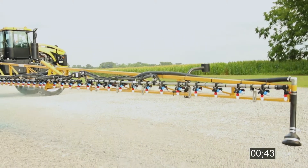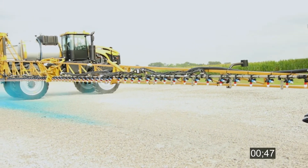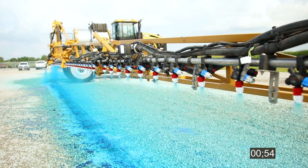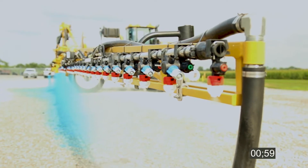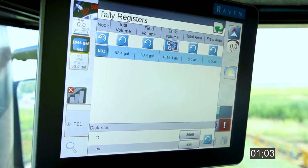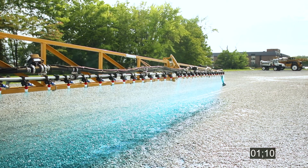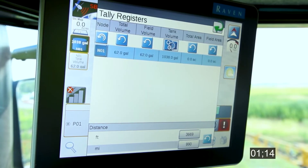At 35 gallons in, 45 seconds into the test, we're spraying about 50 to 60 feet wide, but still a ways to go. At 45 gallons, about 55 seconds in, there's a nice blue pattern but still about 10 feet from the ends. At 55 gallons, about a minute and five seconds in, we can still see two nozzles to go — some blue is coming into the second-to-last one, but the last tip hasn't quite got there yet. We kick it off at about 62 gallons.